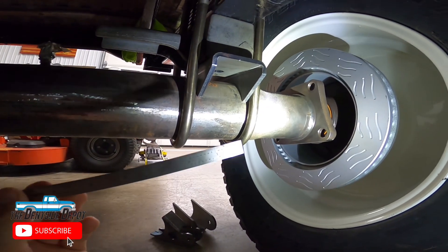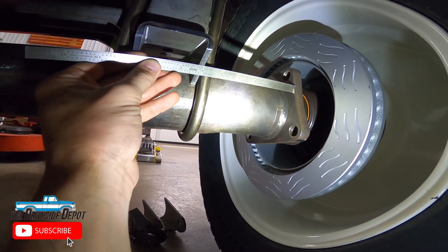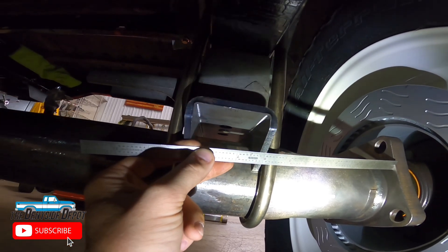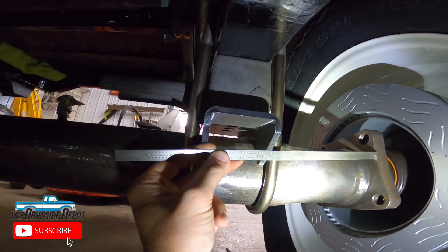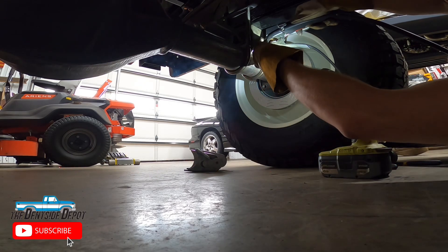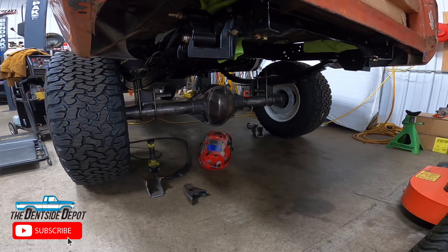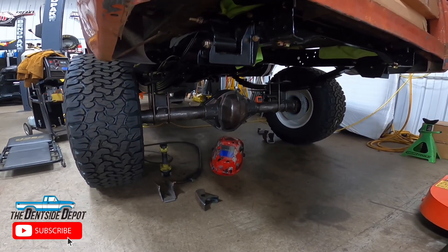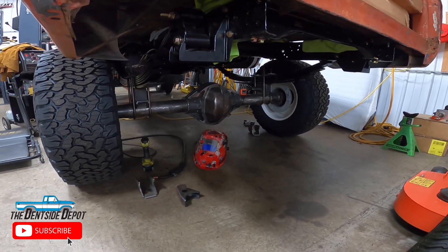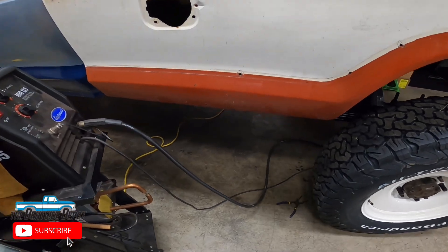I'm now ready to tack weld the perches into place before I pull the axle off the truck to be finish welded. I'll do one final double check measuring from the inner portion of the outer flange to my perch, making sure both sides are at the exact same measurement. That is good. My final pinion angle is good, so now I'm ready to tack weld the perches on and get this ready to be pulled out. I have my perches just tacked into place — they'll be properly welded once the axle is pulled out. Before you order a drive shaft and weld everything, Tom Woods and Mark Williams are definitely your best resources for understanding driveline angles.